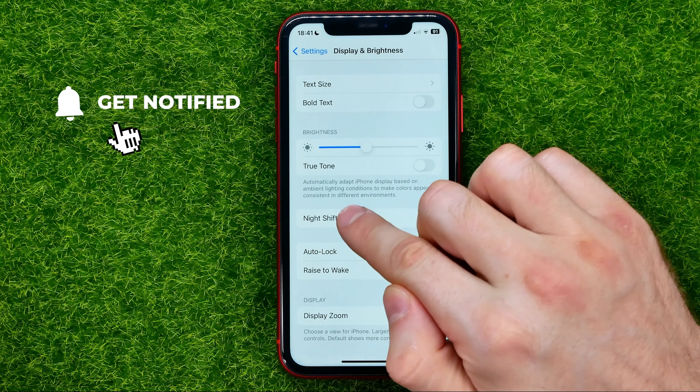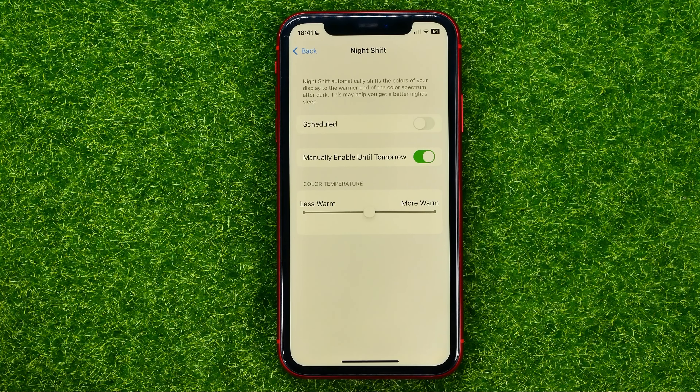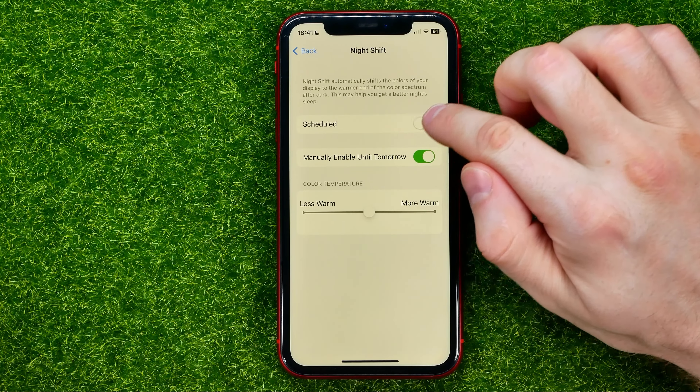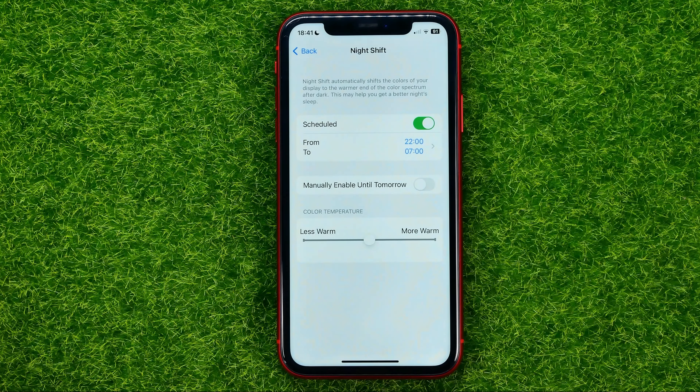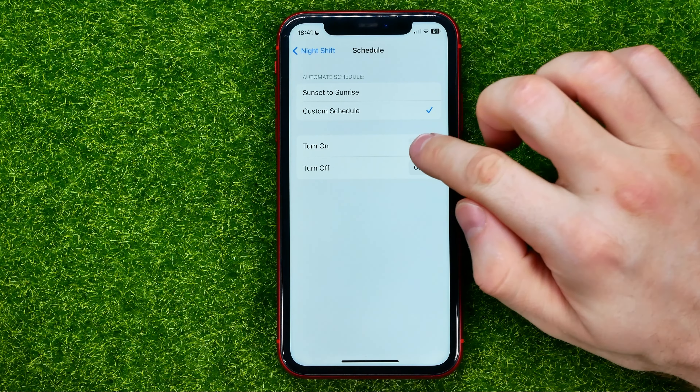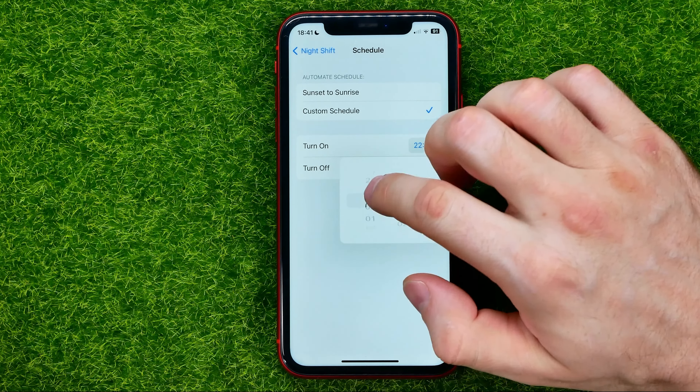Let's get started. First, head over to Settings, then tap on Display and Brightness. Swipe up until you find Night Shift, then tap on it. On that screen, you can tap the button next to 'Manual Enable Until Tomorrow,' which will immediately turn on Night Shift on your iPhone.